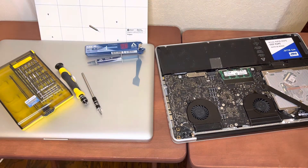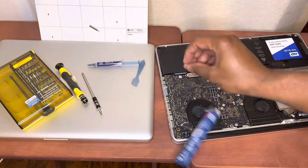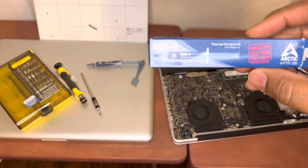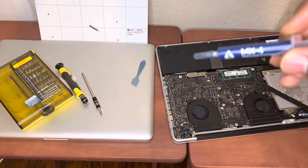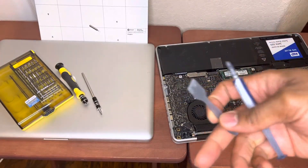Someone recommended switching out the thermal paste, and when I thought about it, these laptops are from 2012 — it's 2022, so they're 10 years old. I went online and found this MX4 Arctic thermal paste. All the links are in the description. It came with the paste and also a scraper to scrape off the old paste and apply the new one.